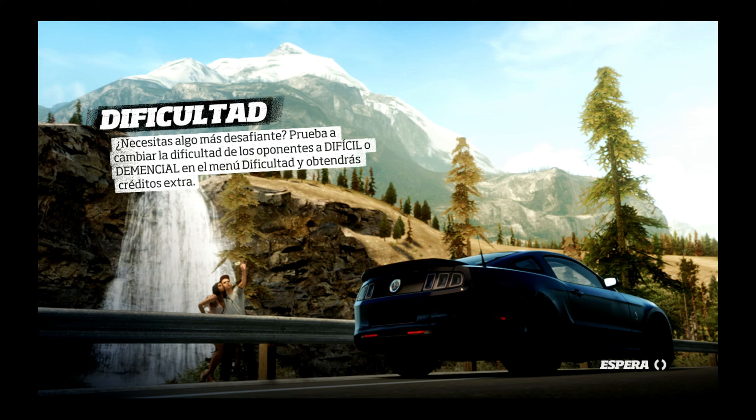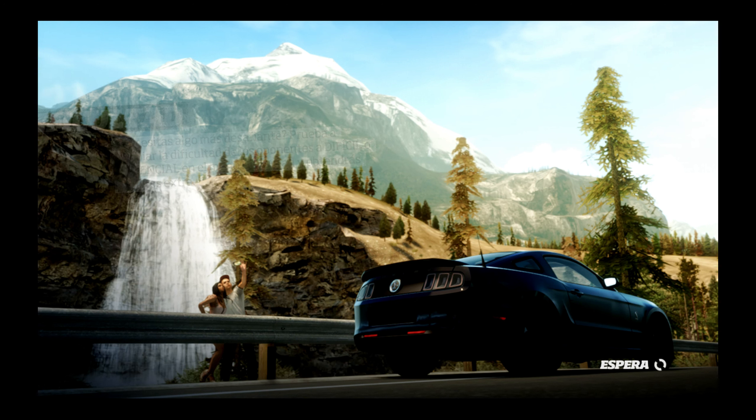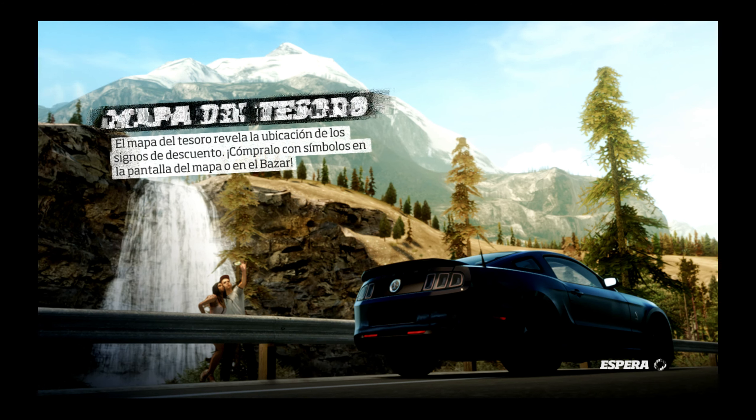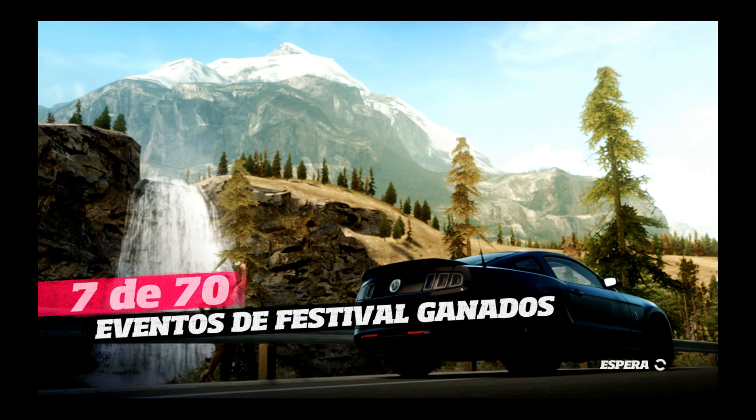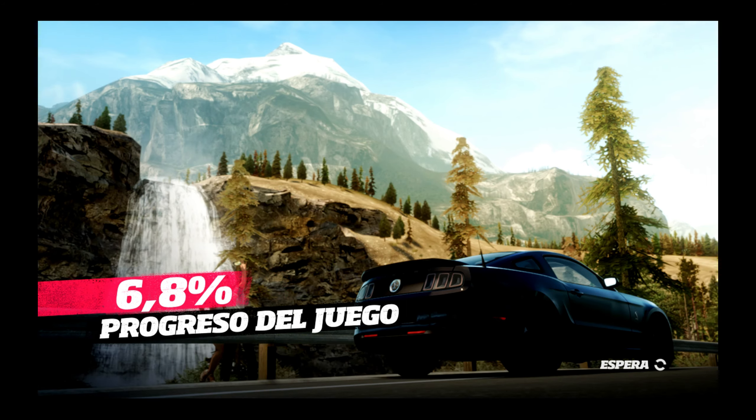Clase D. Vamos a hacer una prueba con este, tengo muchas vibraciones. Vamos a intentarlo. Y este capítulo va a ser de las carreras callejeras. Si se me da bien hacemos otra. Es que es dinero, tenemos ganas de experiencia.